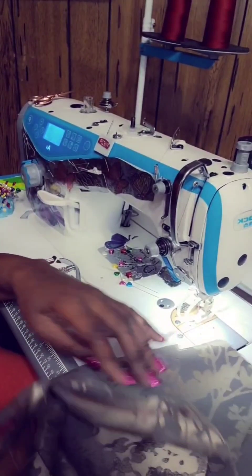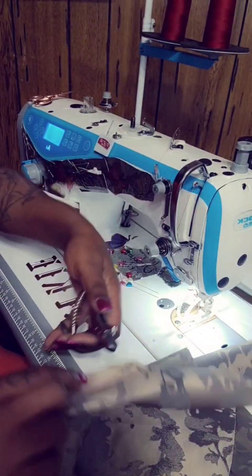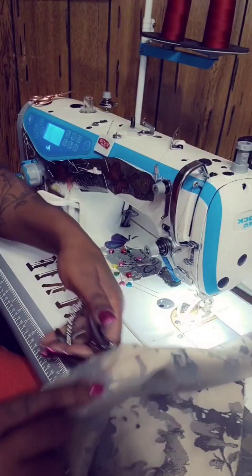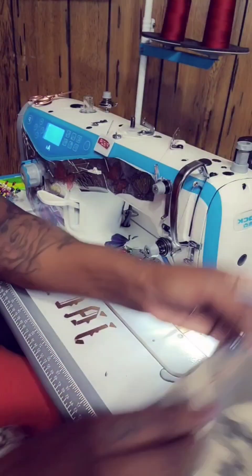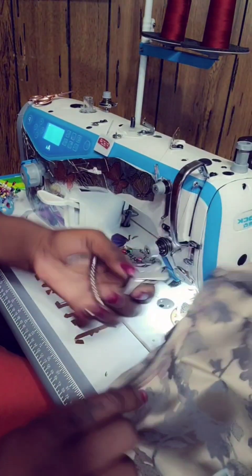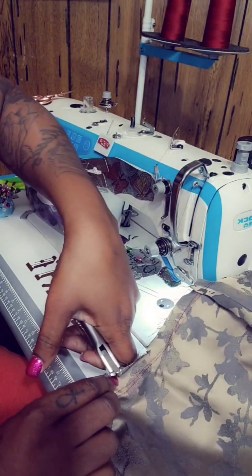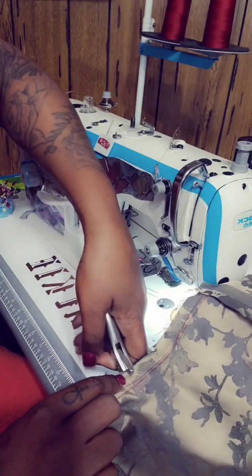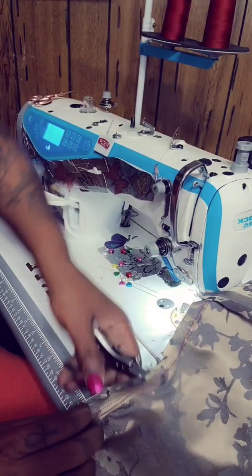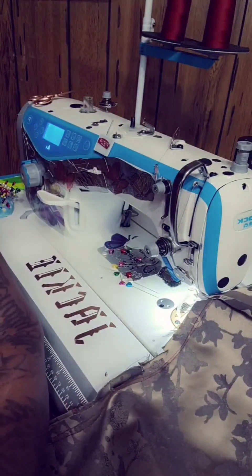Now you should have attached your peplum together. We're going to take our notchers and around through the curve, we're going to notch out a little bit so it'll relax the curve — so the curves can relax and they don't bunch up. You can do this with notchers if you have them. If you don't have notchers, just go ahead and do it with your shears, being sure not to clip through your stitches.